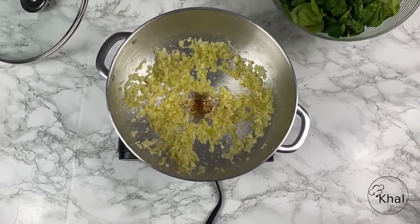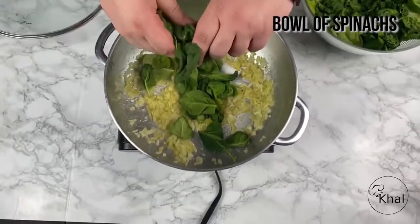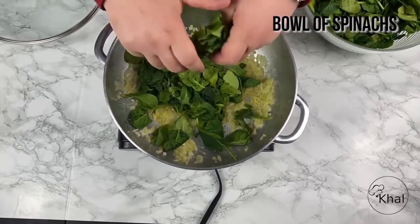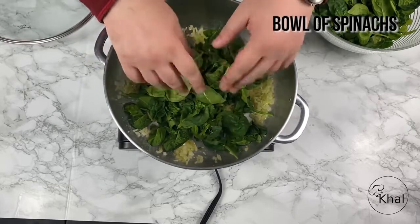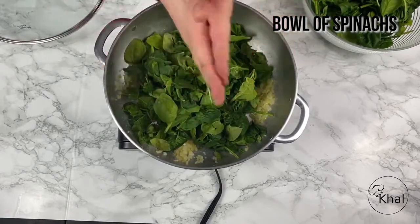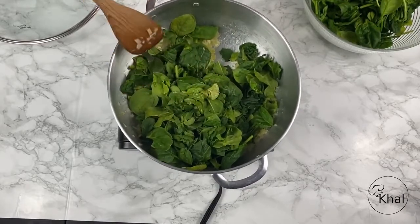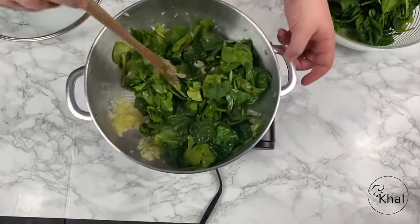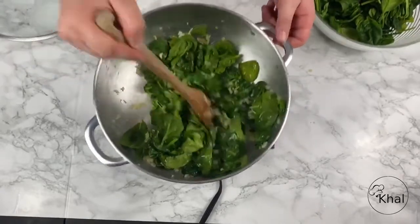Now the spinach has been washed, drained, and dried, and we're going to add it to the onions very slowly in small batches. You could even break some of it up if you want — it makes it a little easier to cook. Some people break it up, some people don't. If it's baby spinach, you don't necessarily have to. You don't have to use all the spinach either — however much spinach you use, it will evaporate and become smaller. We're going to mix this to get the onions and garlic flavor into it and let that absorb for a few minutes before we add the heavy cream.